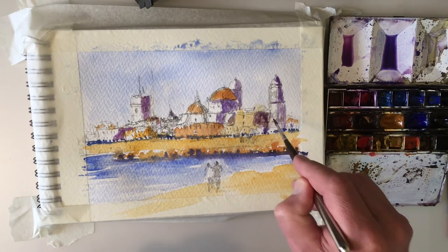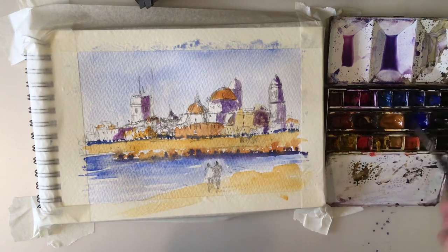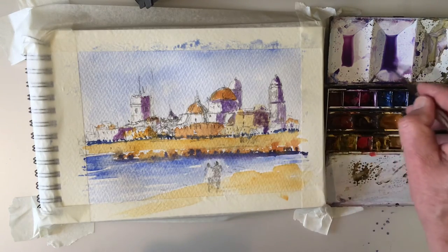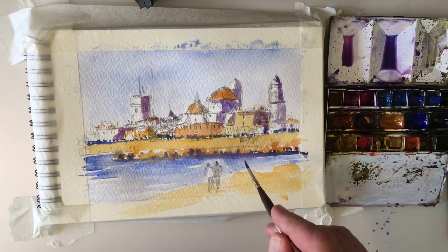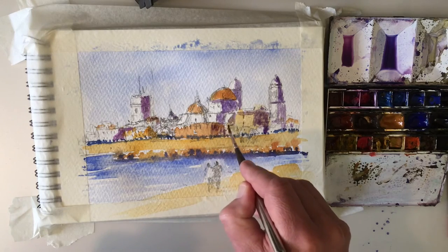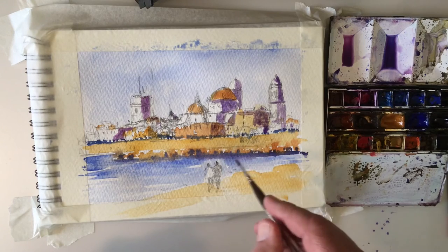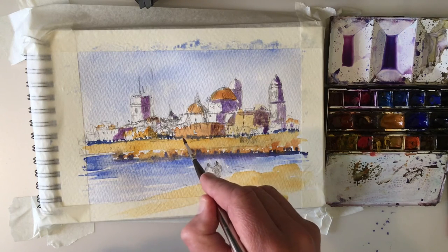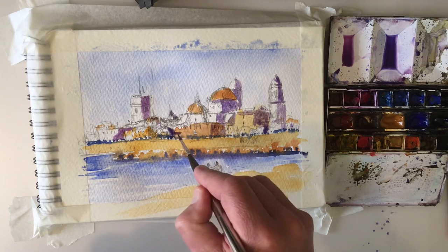...you'll find that that simple process of squinting — just basically getting the highlights in and getting the darks in — you'll then notice what's important. In other words, what you can leave out, what you can't leave out. And thinking in terms of blocks of shapes is really important.